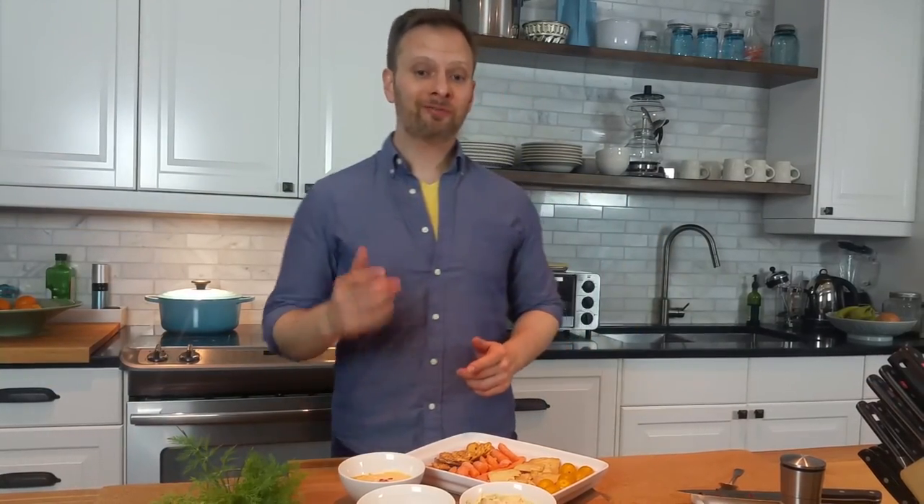Whether it's fresh, fiery, or super savory, I hope you try one of these ideas to pump up your hummus at home. I hope you enjoy.